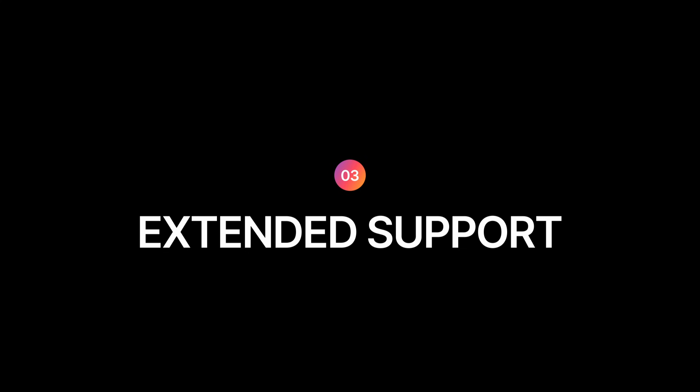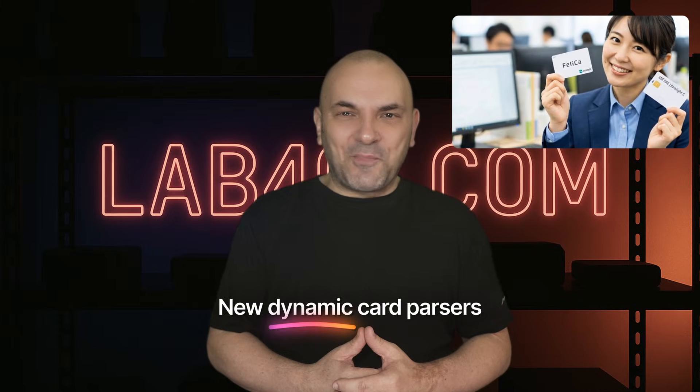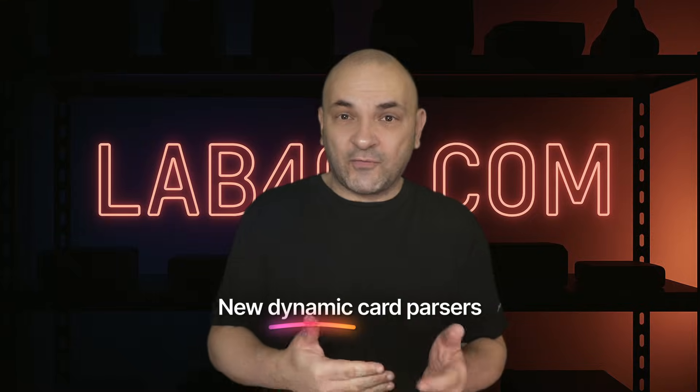For standard users, support for Felica and MIFARE Ultralight C has been improved. We also have new dynamic card parsers. This means the Flipper can now read, decode, and emulate a much wider variety of transit and access cards without needing custom firmware.